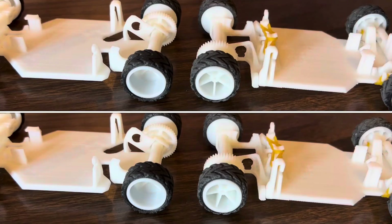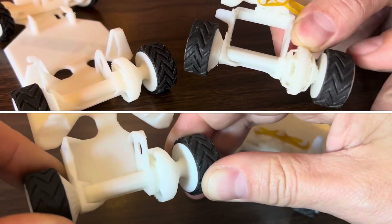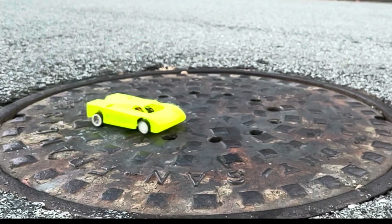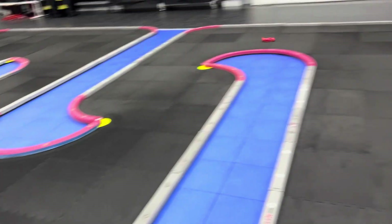The Gamma Turbo has front suspension, rear suspension, a pivot point for the rear pod, and a differential. It also has an improved motor mount for a lower center of gravity. These improvements allow it to be a lot more versatile on rough terrain than the Gamma 2, and it's significantly better on the racetrack as well.